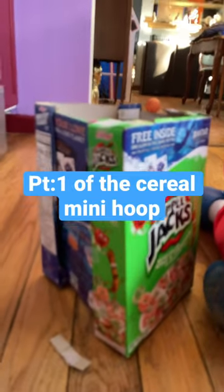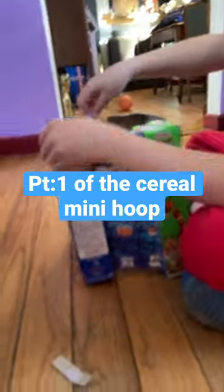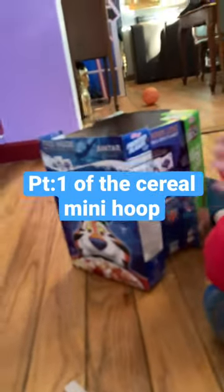So now we have this. This is what it looks like now. The ball goes in there.